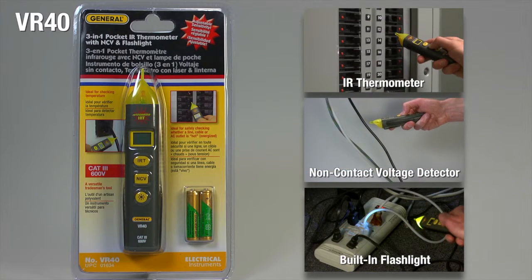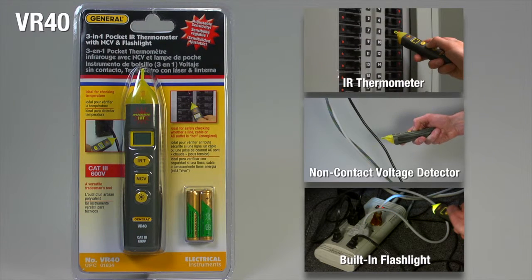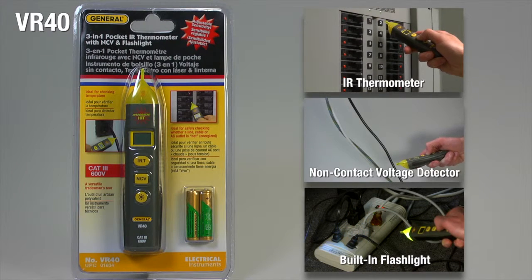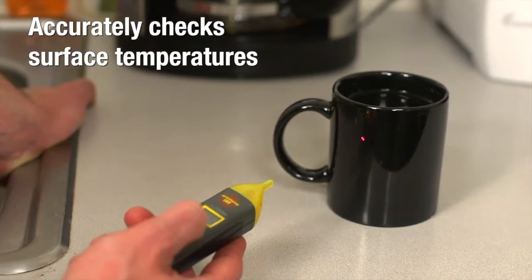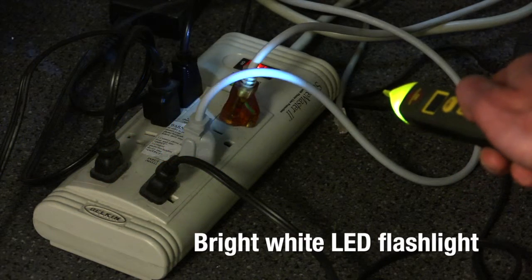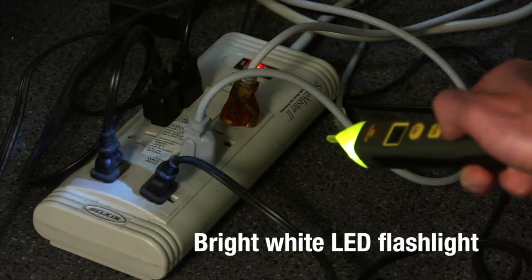The 3-in-1 VR40 is a versatile tradesman's tool — a pocket IR thermometer with an adjustable non-contact voltage detector and built-in flashlight to illuminate low-light work areas. This versatile tool accurately checks surface temperatures and whether a line, cable, or AC outlet is energized. Its bright white LED flashlight is great for low-light work with breaker panels or wires behind devices.